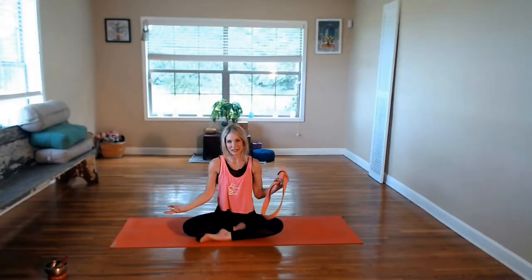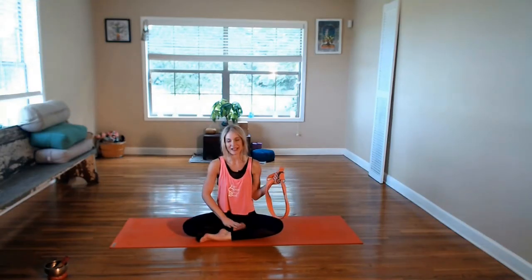Meet me in an easy seated position, shins or ankles crossed. We're just going to set our strap in our lap for now. Bring the hands onto our knees. Feel the shoulders loop down the back. Shoulders are stacking over hips. Head is over heart. The chin is slightly tucked so the chin is parallel to the ground. Go ahead and allow the eyes to close. Taking a moment to ground.